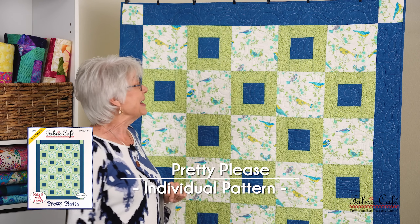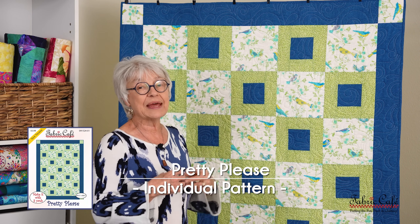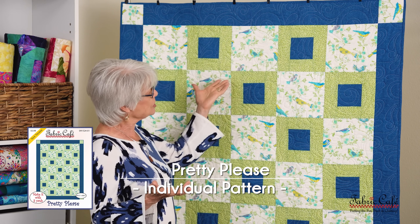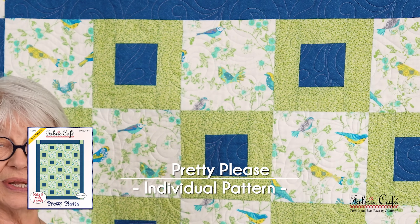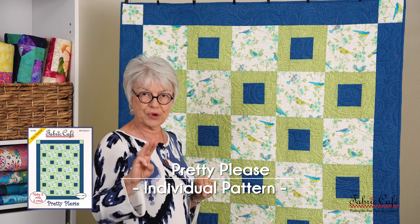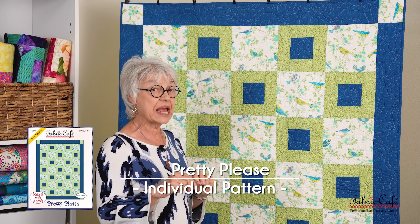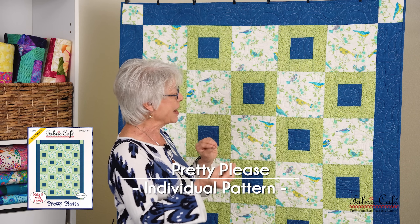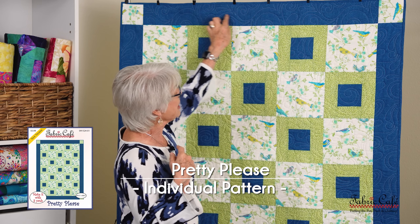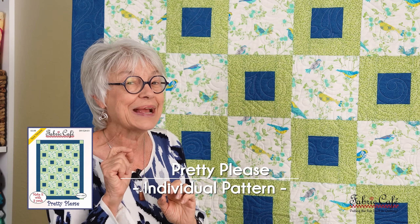This fun pattern is called Pretty Please. When I designed this one I was looking for things I could use directional fabric with. We tend to fall in love with the focus fabrics first, and if you fall in love with a directional fabric it works great in here — the little birds are all going in the right direction. I did something a little bit differently: normally we border a block with the number three fabric but in this case I bordered it with the number two. That makes it really easy if you're taking things out of your stash to put a quilt together. Let's put it on the table.